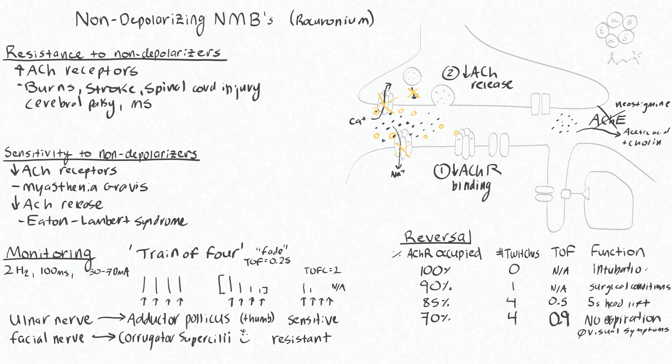For intubation, you're actually giving a quite high dose of your non-depolarizing neuromuscular blocker — typically two times the effective dose that produces 95% twitch height reduction.